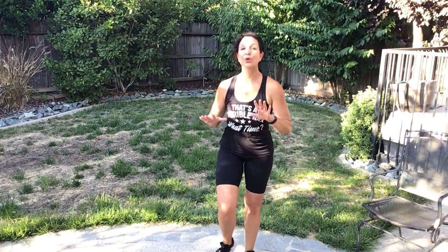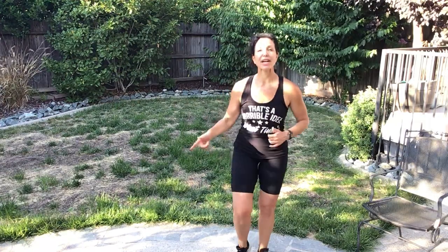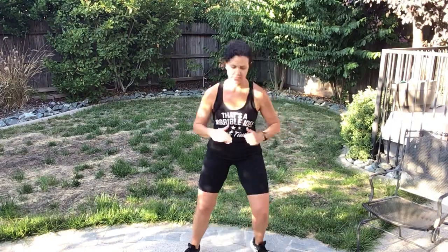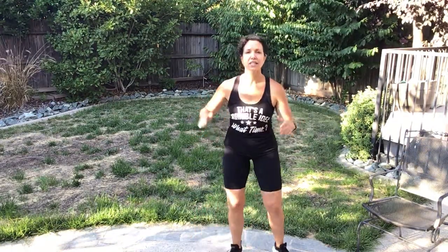Recover for one minute. We're gonna take it down — march. Let's take that right leg: out, out, out, out, in, in. Nice — give me four, easy, easy. Left leg — out, out, in, in. We're just marking time, bringing the heart rate down.